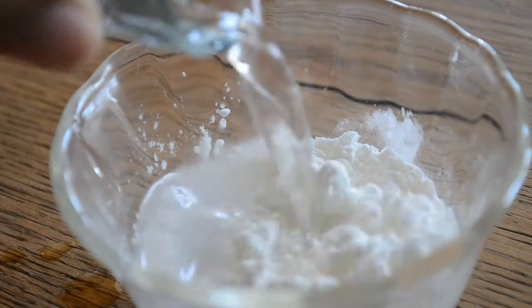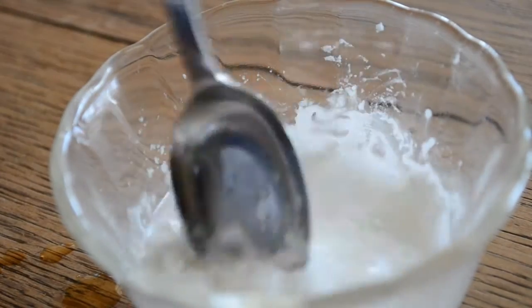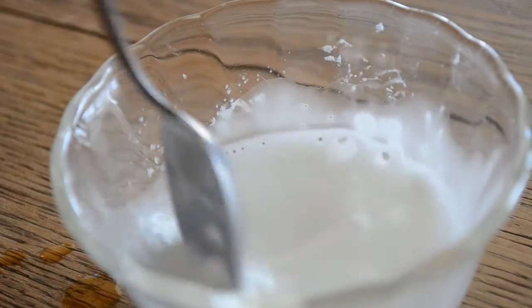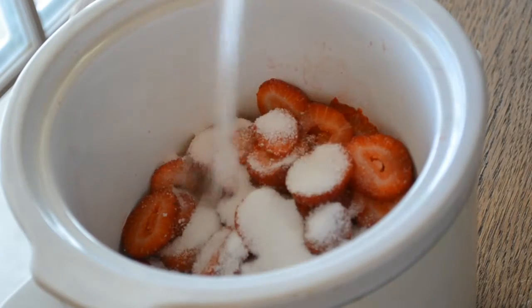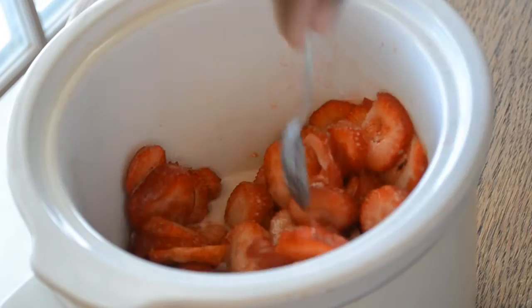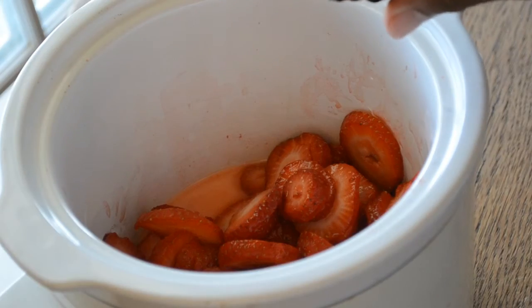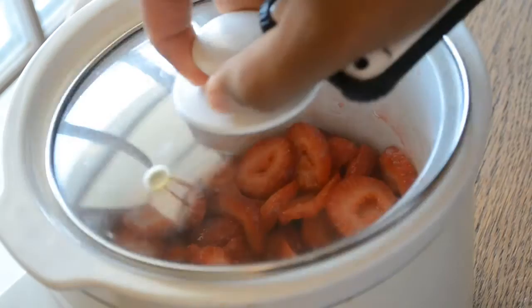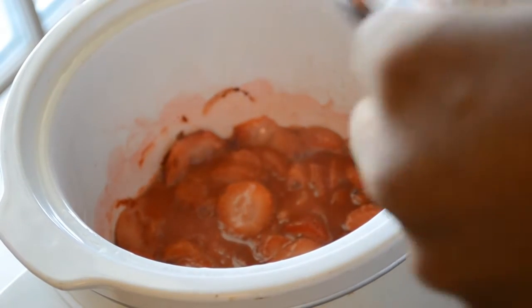Next, mix together your cornstarch and your water. Now if you have lemon juice, you can actually add a little bit of lemon juice. Sprinkle your strawberries with sugar, and then add a splash of vanilla extract — don't forget that. Once you have everything in your crockpot, stir it all together and then cook it on low for about one and a half hours to two hours. Make sure you stir it every 20 to 25 minutes.